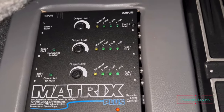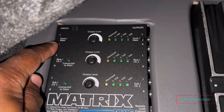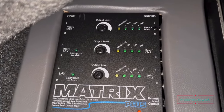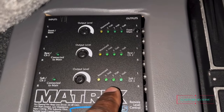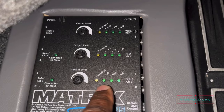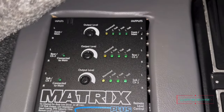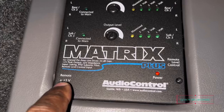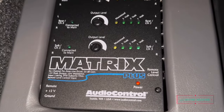On the unit you can see three output levels, and right here are your inputs: this one is your front, this one is your rear, and that one is your subwoofer input. Over here you have the LED meters that let you know how much voltage you're sending out to your amplifiers. When it's playing you'll see those meters jump — starting at 1 volt, 2 volts, up to 5 volts, then maxed out, which means you need to back down. And right here are your connections: remote, power, and ground, plus the remote level for your knob.